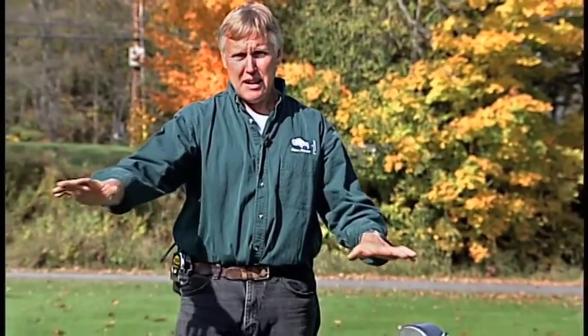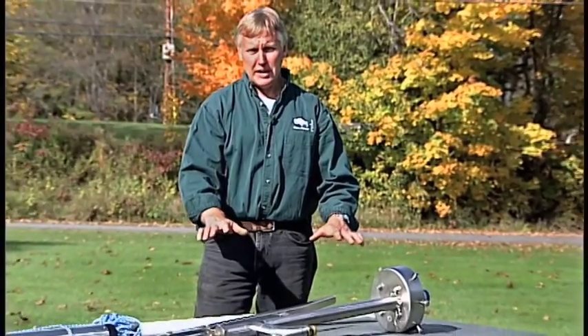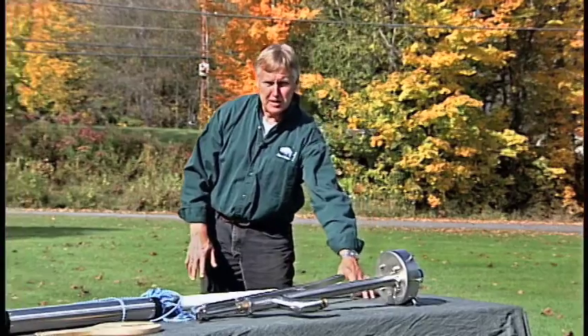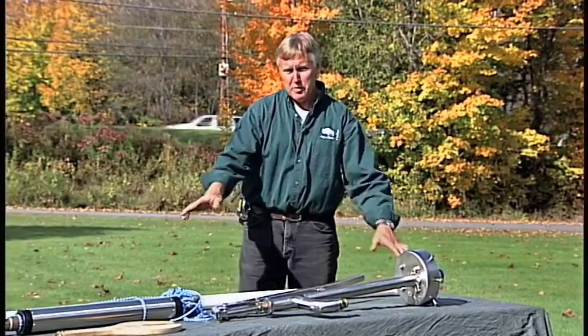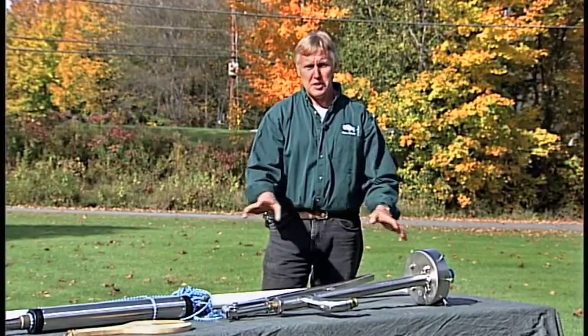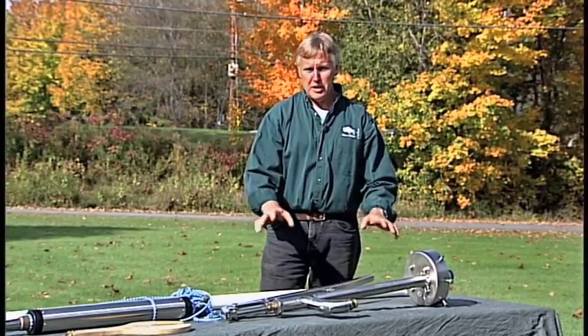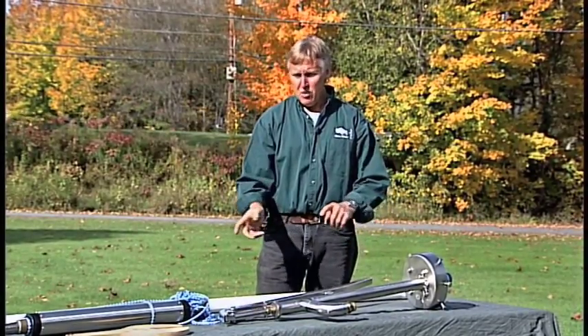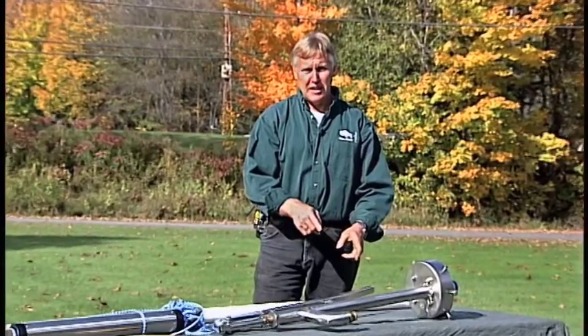The first thing you should do when you receive your kit is to open the boxes and lay things out — not on the ground. We don't want to lay this nice clean pipe and cylinder on the dirty ground. Set it on a picnic table with a cover, a piece of plywood with a tarp, or just a tarp on the ground. We're going to put all this stuff down inside your well, your drinking water, and we don't want to introduce any contamination.